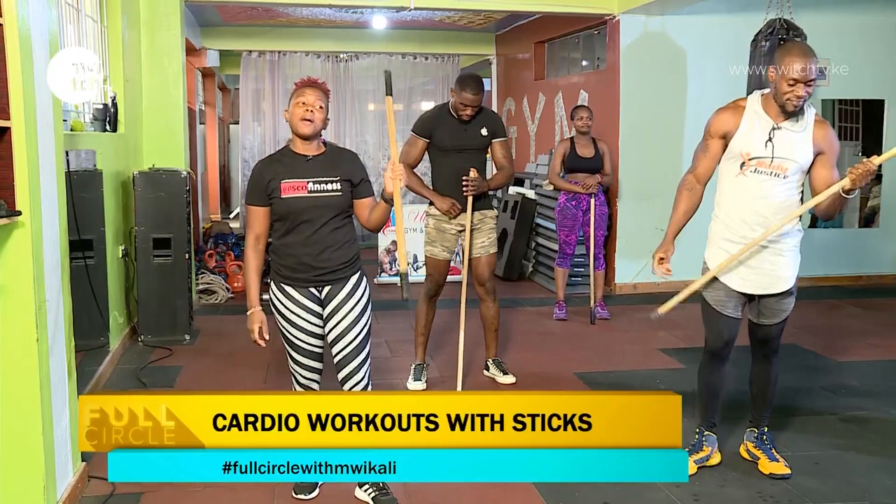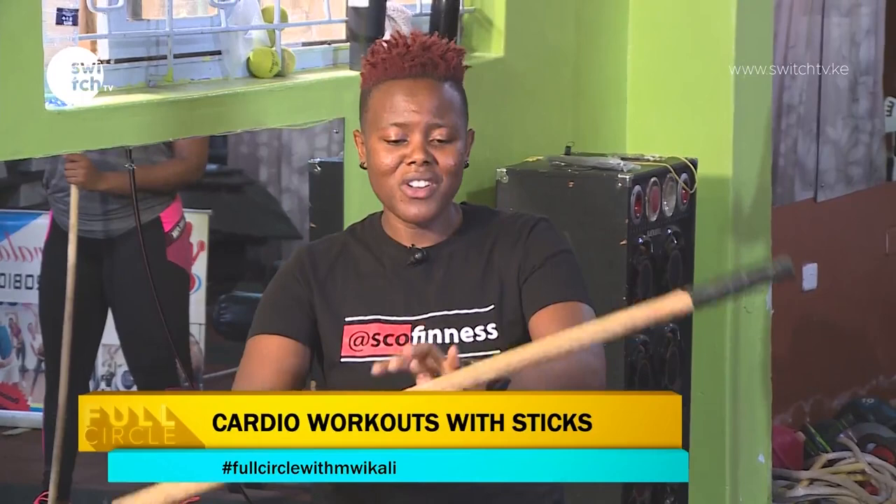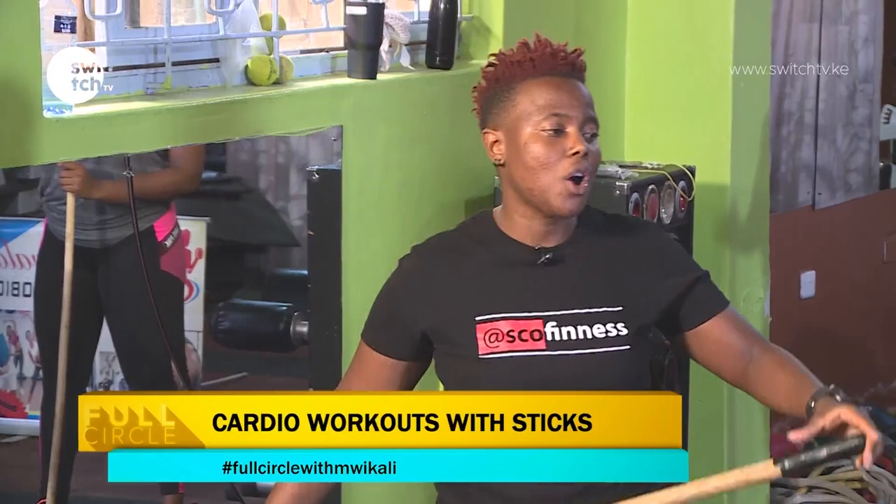Hi guys, welcome to Fitness Circle. It's Tuesday. Andy and I are here and you're seeing Tumeshika Vijiti — we come in peace. We're at Uthawala Gym and Aerobics and we want to take you guys through a sticks workout. This is literally a broomstick, so come and join us and let's have a beautiful sticks workout.